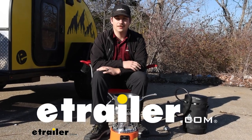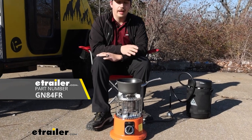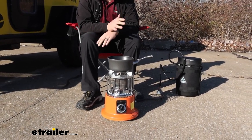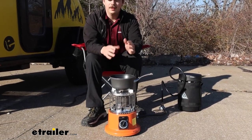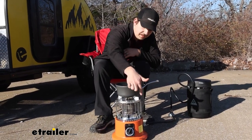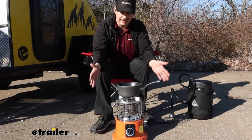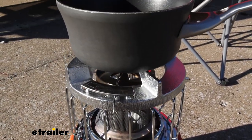Hi everyone, Aiden here with eTrailer. Today we're going to be taking a look at the IGNIC 2-in-1 heater and stovetop. This is going to be propane powered and provide a 2-in-1 source for heat as well as a cooktop for whenever you're camping. You can switch between the two pretty easily with this lever on the front to block the top vents and help that heat radiate outwards, or leave them open and let the heat rise up. Let's check it out.